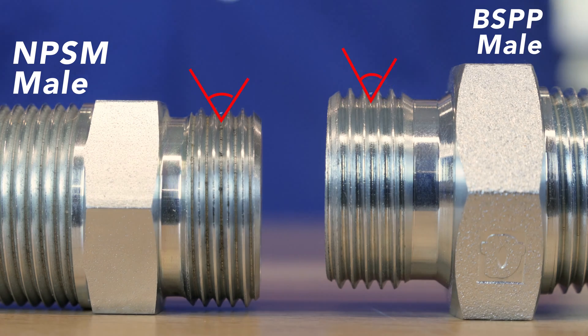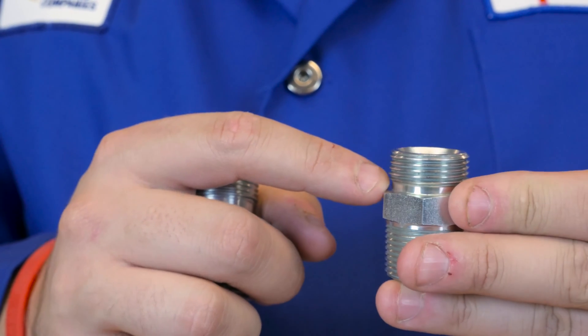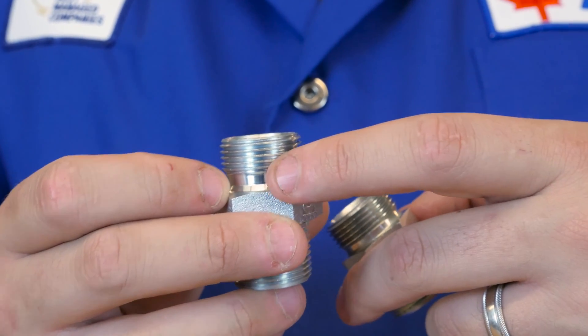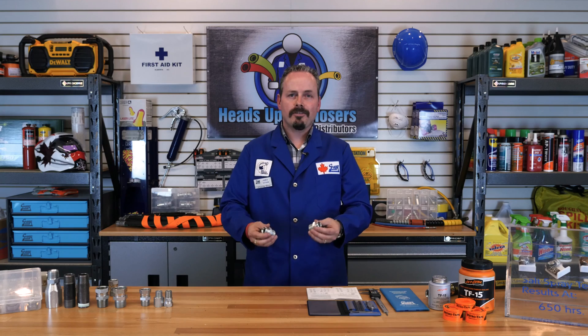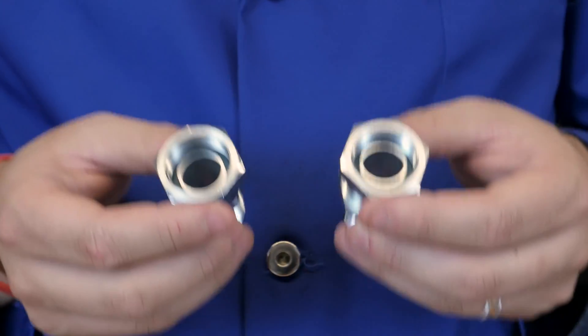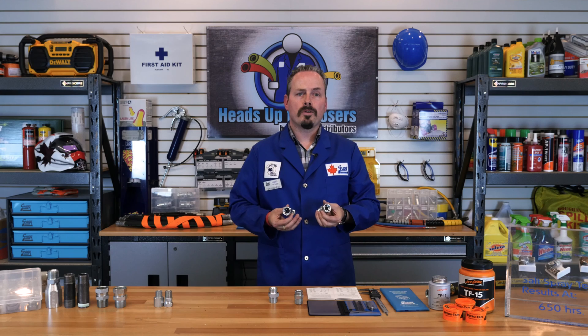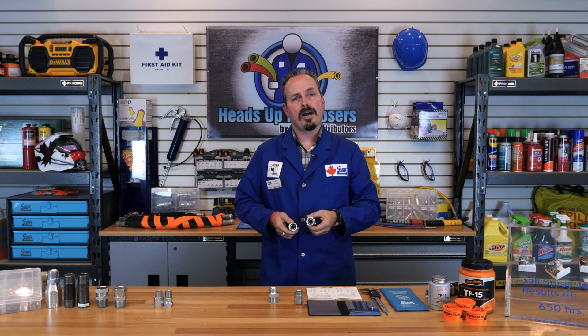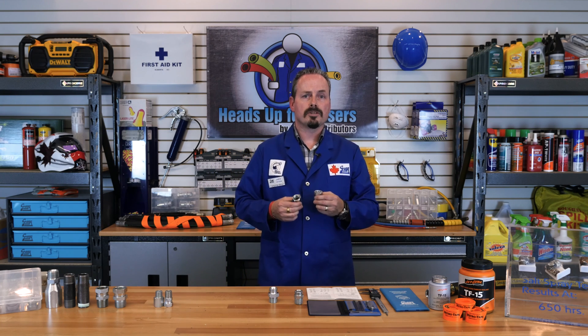Here are a couple of tricks that can help you out in identifying between the two. When identifying a male fitting in this category, you can reference the collar at the bottom of the threads. On an NPSM fitting, there is a slight collar between the threads and the flats of the fitting. If you compare BSPP, this collar is also present but a lot larger — so that is one identifying factor you can look for. Now if you're dealing with a female fitting, it's a different story — the collar is no longer identifiable. In this case, we recommend that you question what equipment this fitting came off of. Depending on the type of equipment and the country of origin, you can have a sense for what type of fitting you are working with. For example, if the equipment is from a European manufacturer, your fittings will most likely be BSPP rather than NPSM. This is a rare circumstance, but for a dash 8 or dash 12 NPSM fitting, it is important to note that this mix-up could be a possibility.